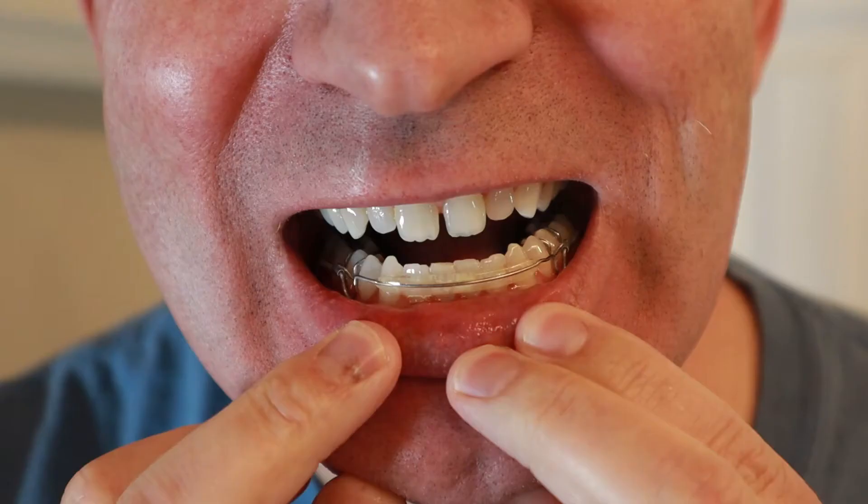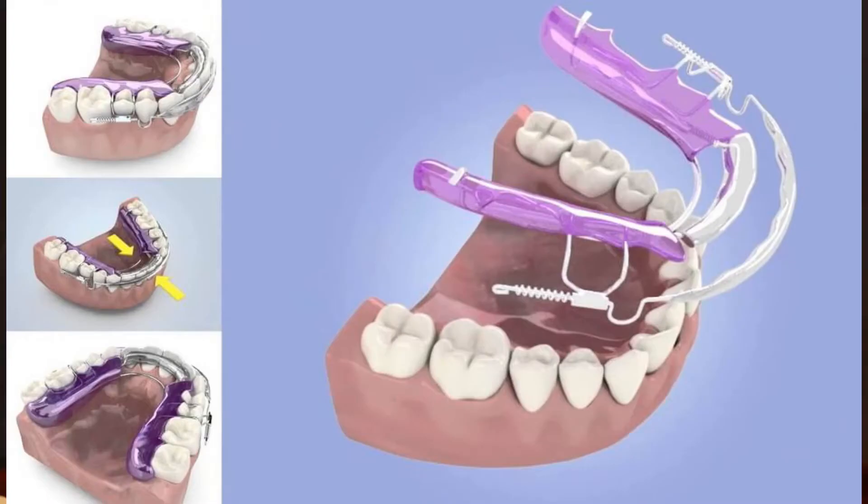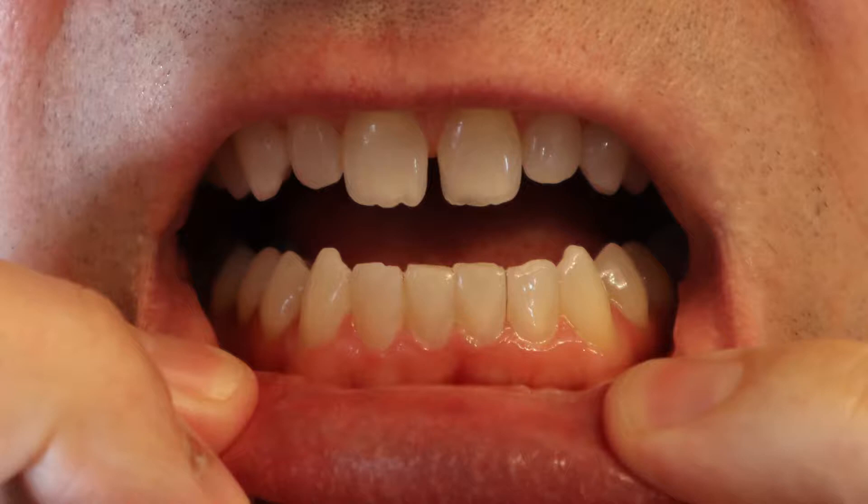Did you know that if you have mildly crooked teeth you can get them straightened with just one aligner, and that you can use the same aligner as a retainer once you are finished with treatment? In this video I will show you what is an Inman aligner and how I used it to straighten my crooked lower front teeth.